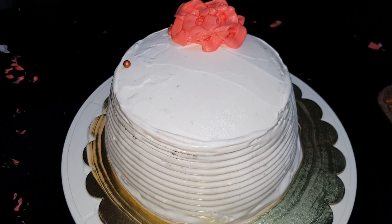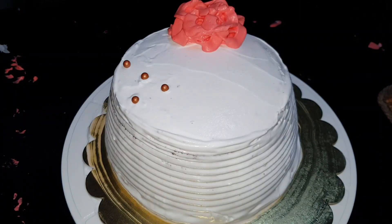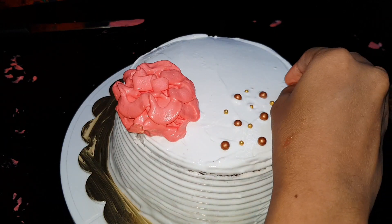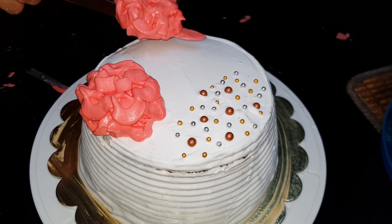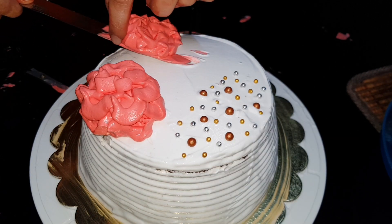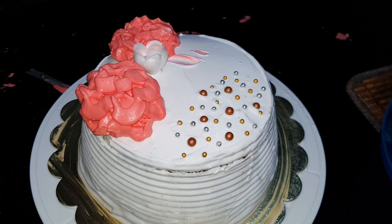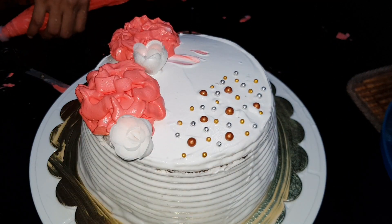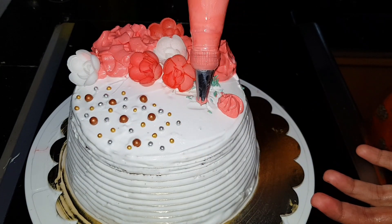We will put the bronze beads in the front portion, the red beads in the front portion, and the golden beads on top. We will put the silver beads in the front and top piece and make a design with the silver beads. We will put the flower on the next side of the cake and place edible flowers on the back pieces, along with floral beads.